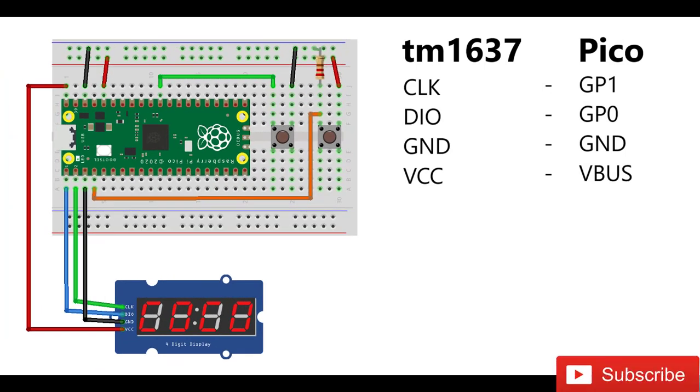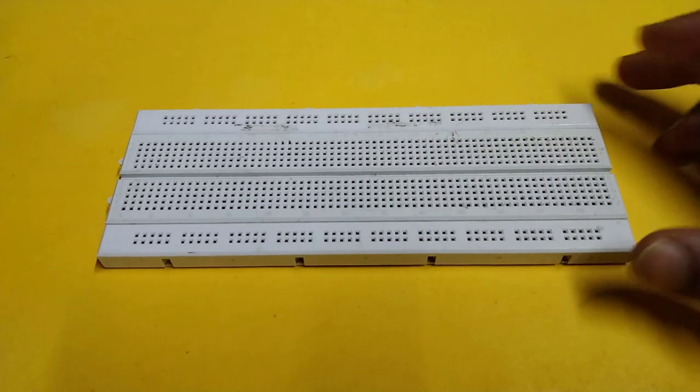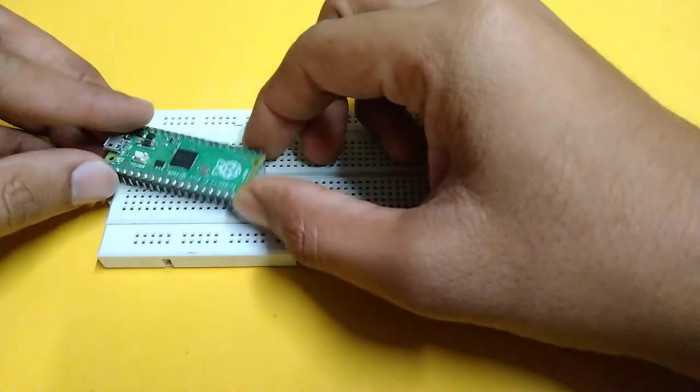Follow the schematic diagram and make connections. Take a breadboard and place the Raspberry Pi Pico on it.